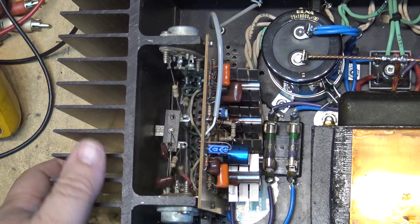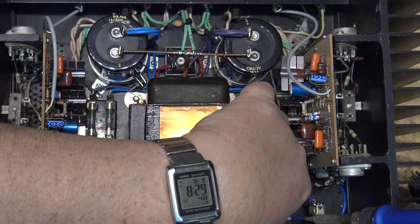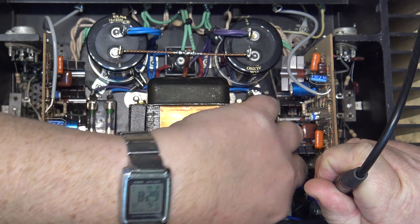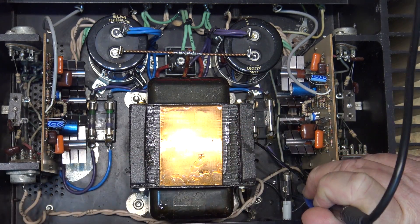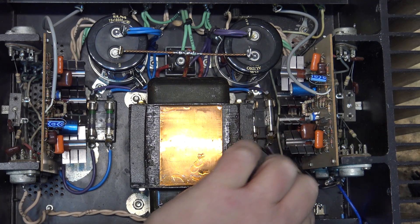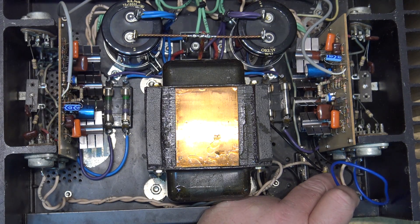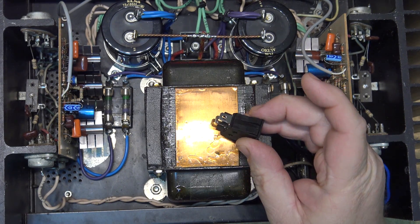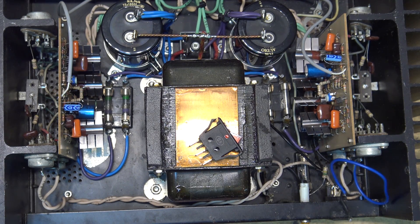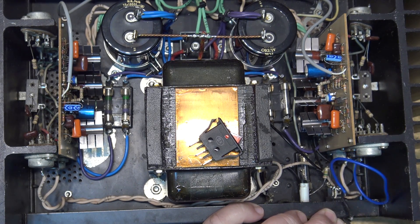I'm going to change out this defective switch. The switch was broken before it was brought in. I'll undo the wires from the switch so I can connect the new switch in place. I've got to get the old switch out of the chassis. The new switch is here — it's the same switch and will just snap back in — but I have to get the old one out first. I should be able to just pop it out.